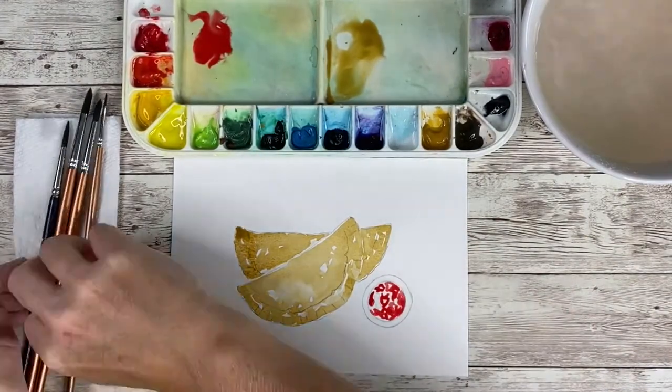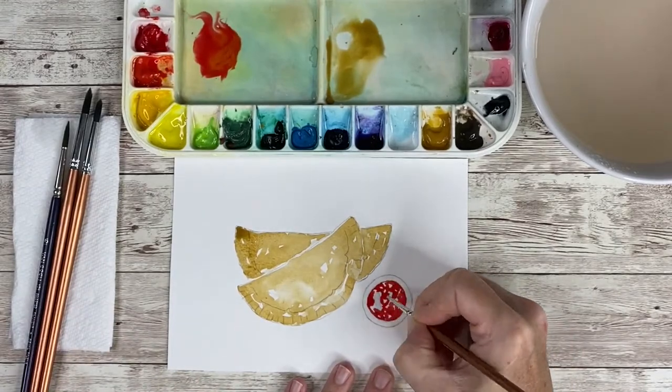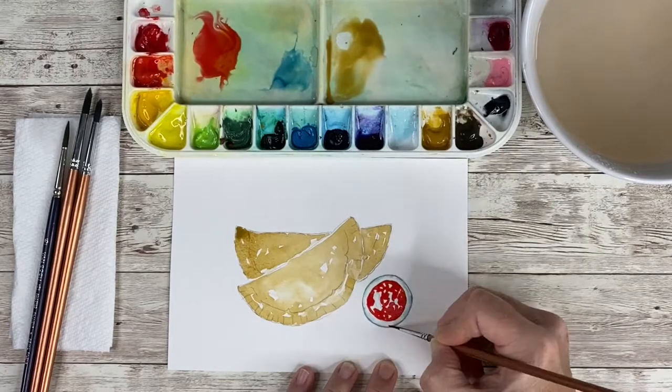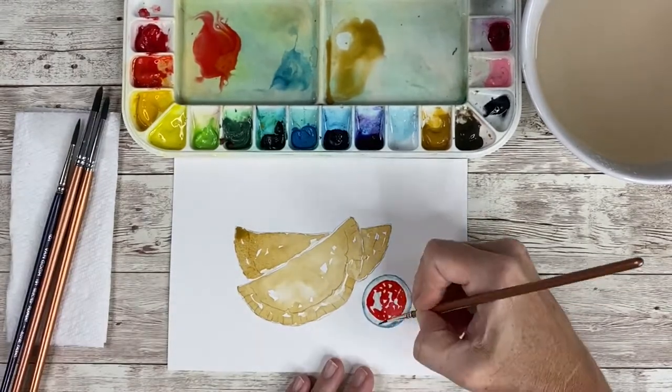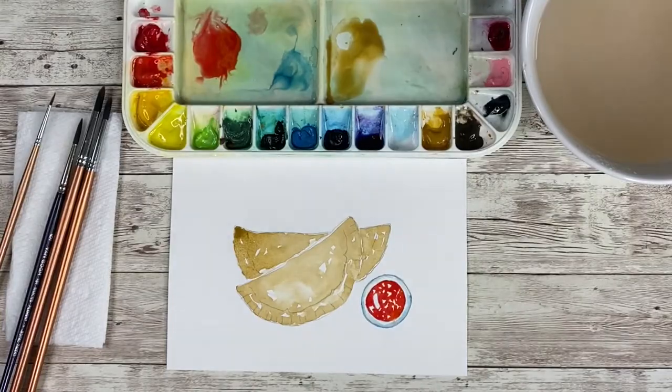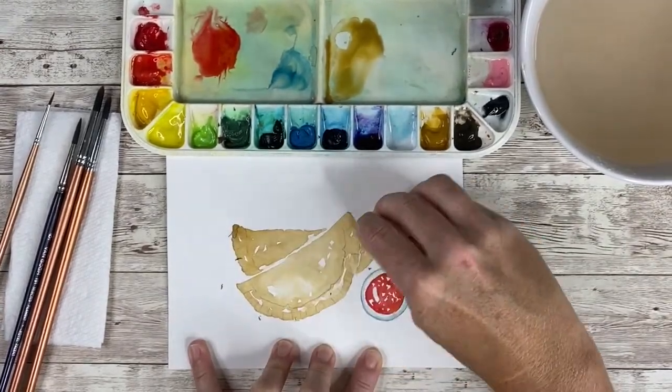I took some perylene red and some vermilion hue to make the salsa and then just some cerulean blue to outline the little cup that it was in. I kept going back and adding layers, leaving white on the paper, and then I erased the pencil marks from my painting.